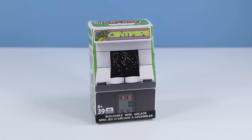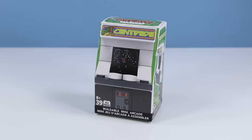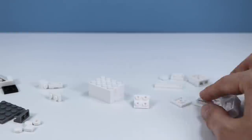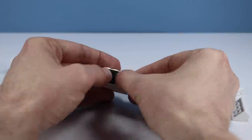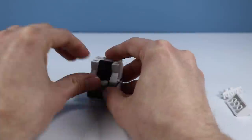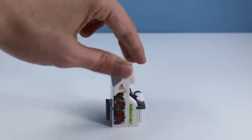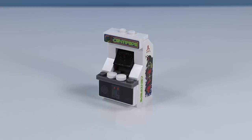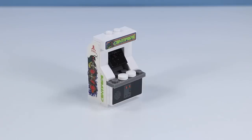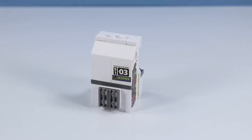Now to check on Centipede — a nice green box design going. Let's open up this machine and build away. And there is Centipede outside of the box. Very similar to Breakout with the color scheme. I really like the graphics on Centipede — some of the best from any of the vintage arcade stuff. Really creepy. Over on the back, another vent. This would be the third.